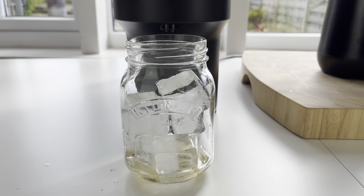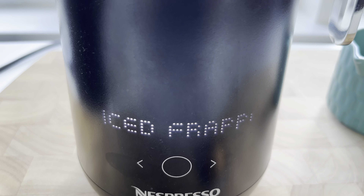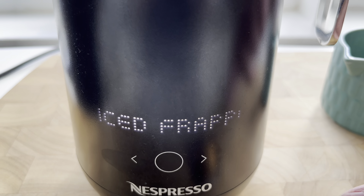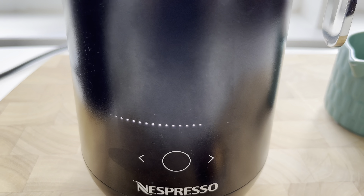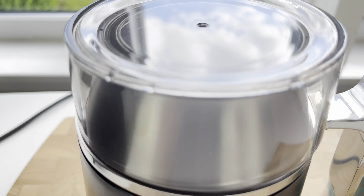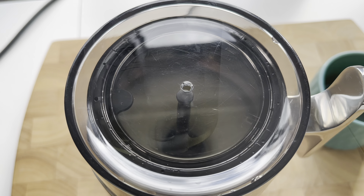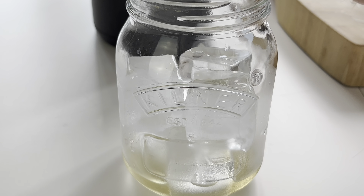I've got probably about 15ml of vanilla syrup in there. We'll have to be quick because the ice cubes are already starting to melt, but I did manage to fit one extra one in on top. We'll press the ice frappe button — it starts off slow and then it really starts to whip up. Our milk is finished, so we'll get that poured in.